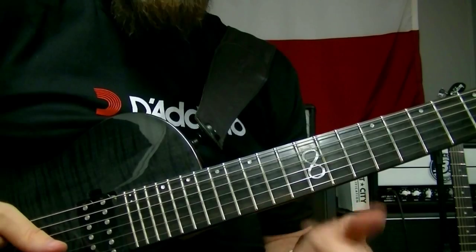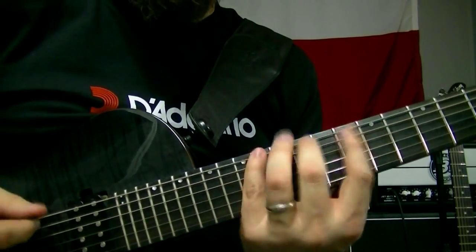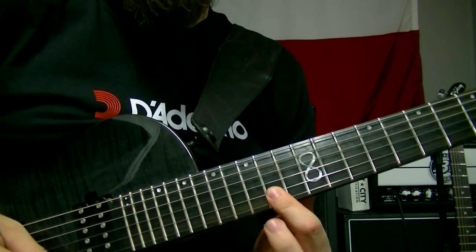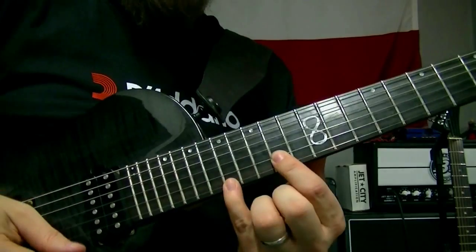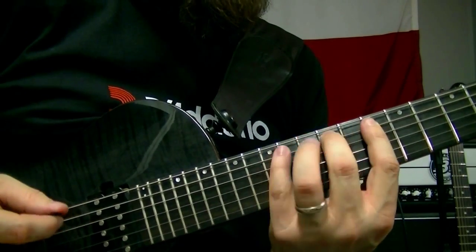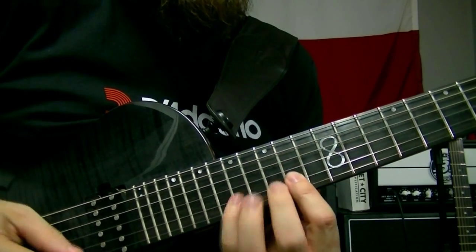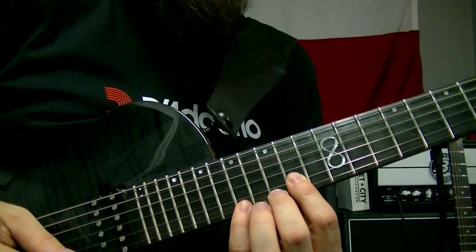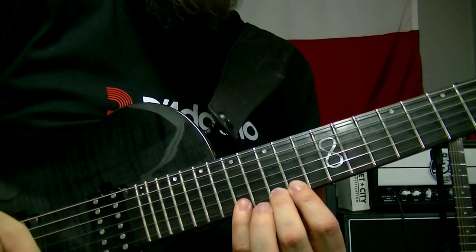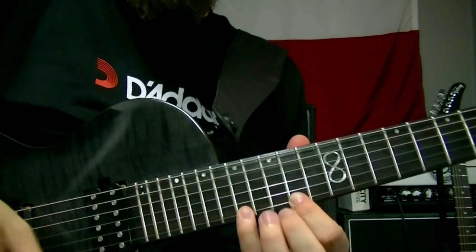We did a little hammer-on, six-note, three-note-per-string, six-note sequence. Now once we got to here, it goes like this — a little skip of the middle, skipping positions again. Once we got to here I wanted to do something different — I wanted to do some arpeggios.